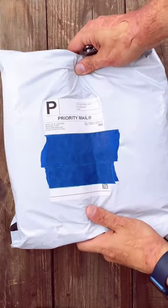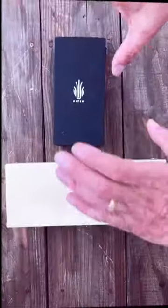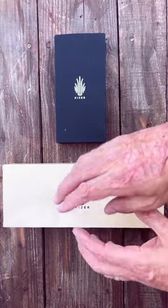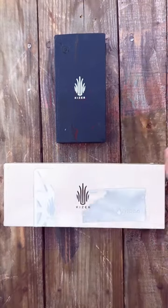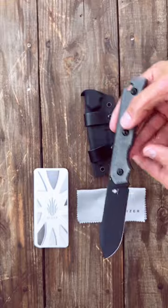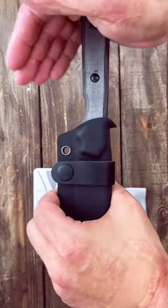I just got this package in today — let's see what's inside. Looks like we have two Kaisers: one folder and one fixed blade. Let's check out the fixed blade first. This is the brand new Kaiser bag leather fixed blade — D2 steel, Micarta, with a beautiful Kydex sheath.